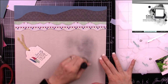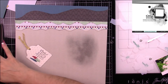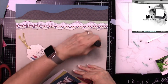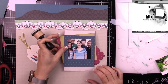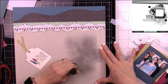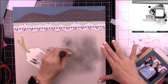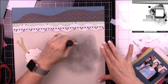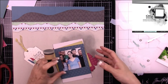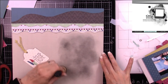Here I'm just adding some shading — it looks like a mess right now. I'm applying distress ink in Hickory Smoke directly to my paper. Basically what I'm trying to create is like if the light was coming from above and the layers were creating some sort of shade.